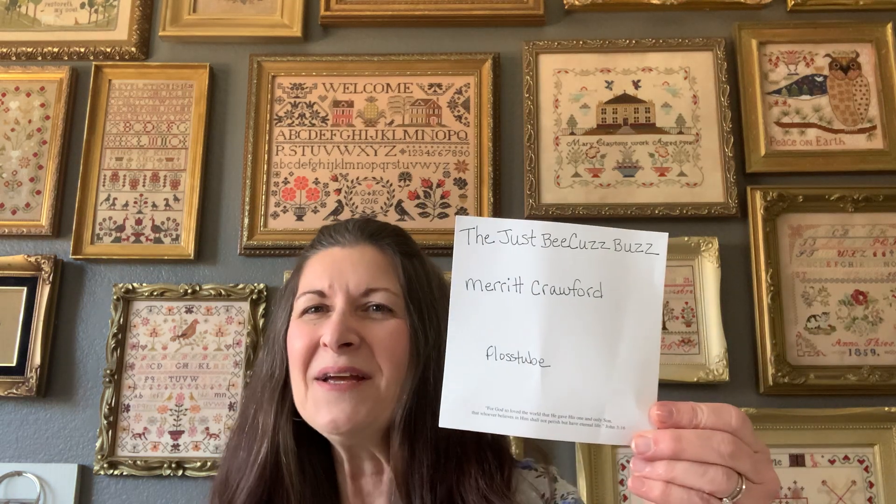I'm going to share a couple of Flosstubers with you. There are so many and I've been really able to enjoy a lot of Flosstube in the last couple of weeks. First is Merit Crawford, The Just Because Buzz here on Flosstube. Merit has stitching from the latest Blackbird Designs book, Winds of Autumn. She's stitching Mighty Oak, which is actually the one I want to start first, and I've been so tempted every time she shows it.